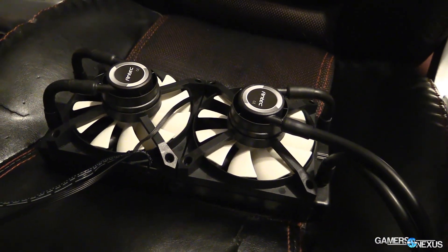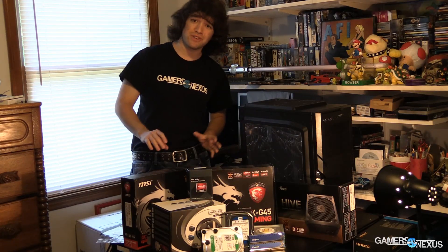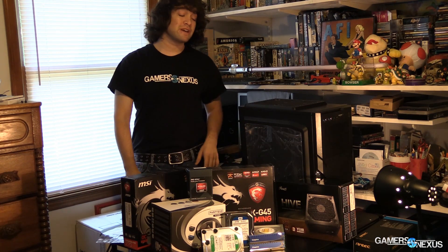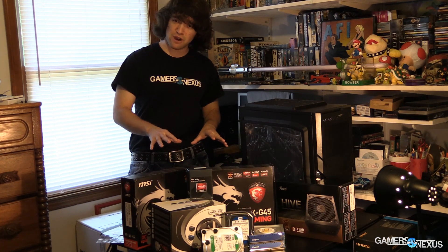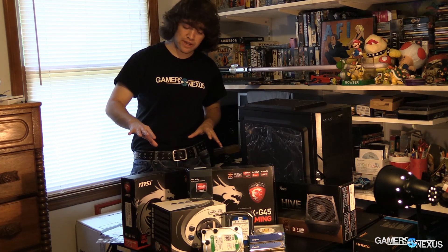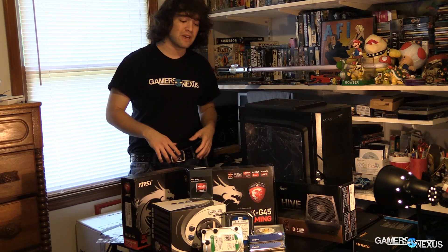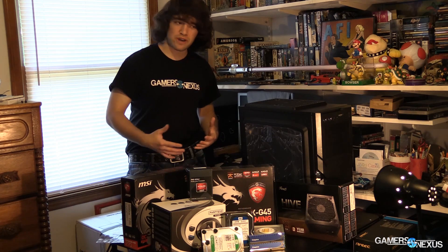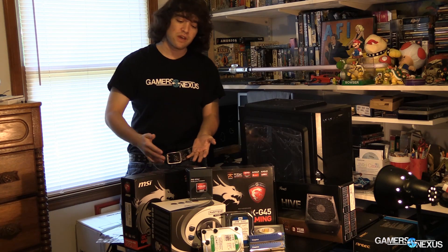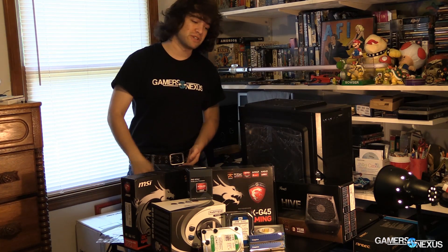This is actually an entry-level overclocking PC. If you want to do a little bit more than gaming and actually pump up those clocks on the CPU, maybe play around with RAM and the GPU a little bit, this is the system we've spec'd out for that. It is about $700 for all these parts. You could go for Intel in this price range, but you'd be dropping your GPU a little bit. We wanted to borrow from the CPU budget and put it into the GPU budget, and that's what we've done here.